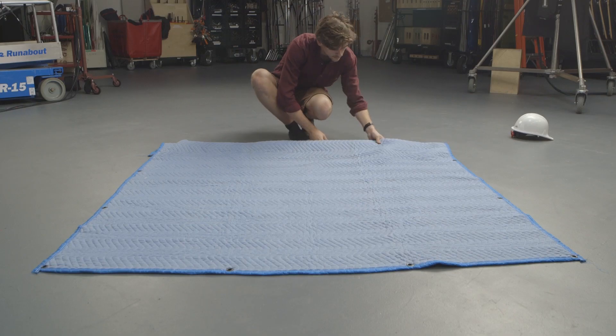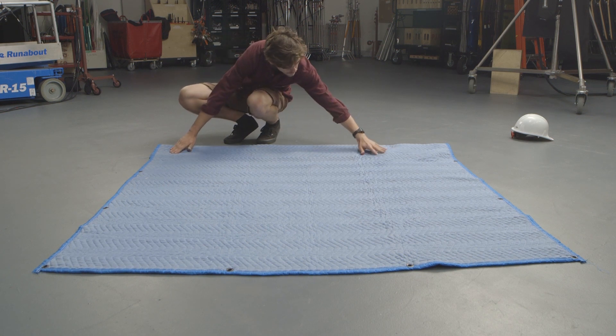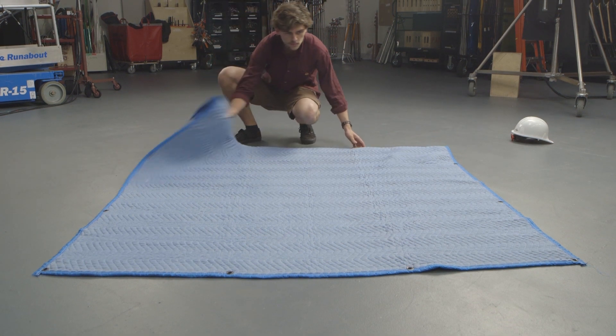Pinch about a foot from the edge close to you and fold it under the blanket. Now fold the blanket into thirds.